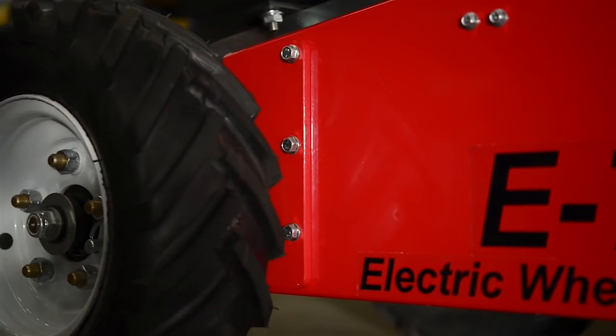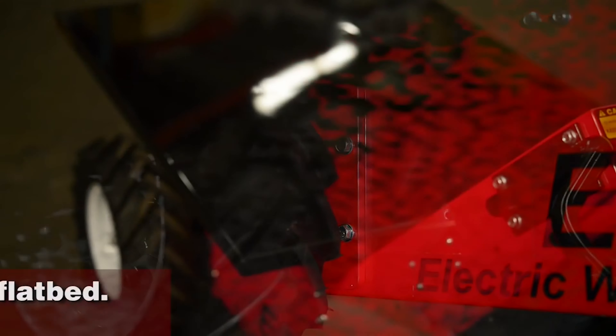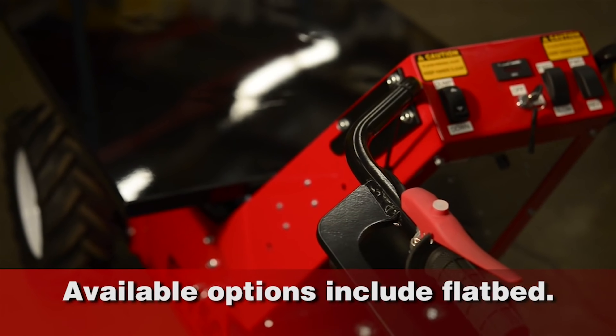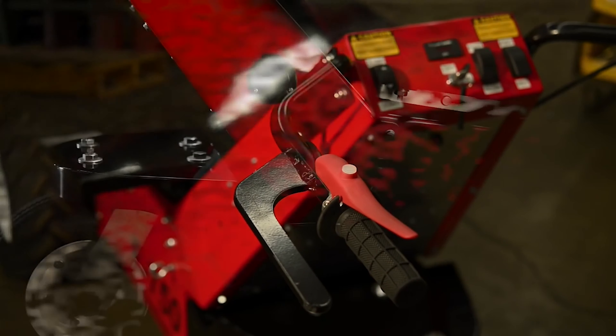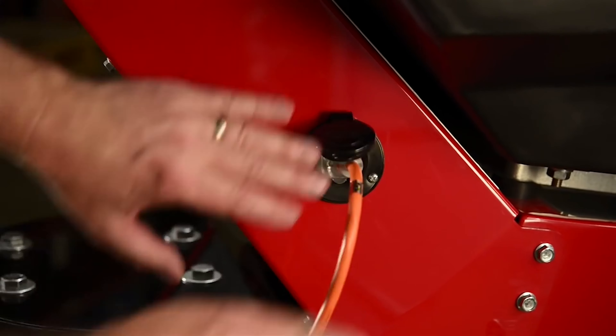The contractor-grade E750 is made in the USA and built for the long haul. Compare our heavy-gauge steel construction, heavy-duty welds, ruggedized controls, and robust 24-volt battery and onboard battery charger. Simply plug the E750 into a common 110-volt outlet to recharge.